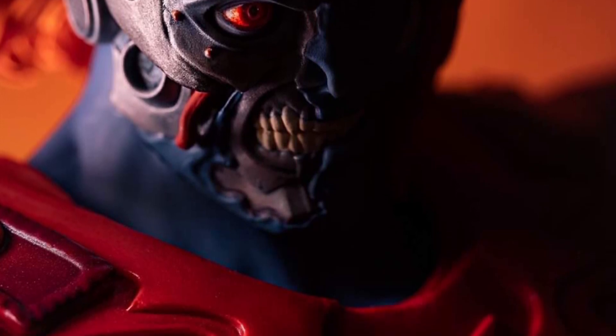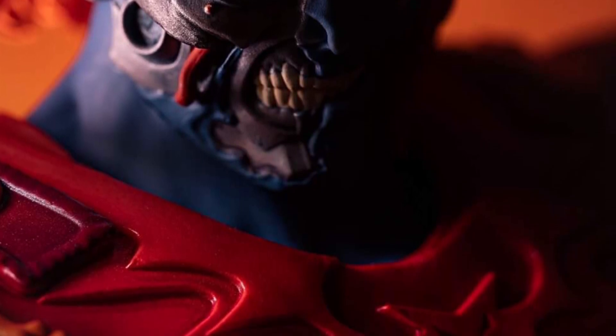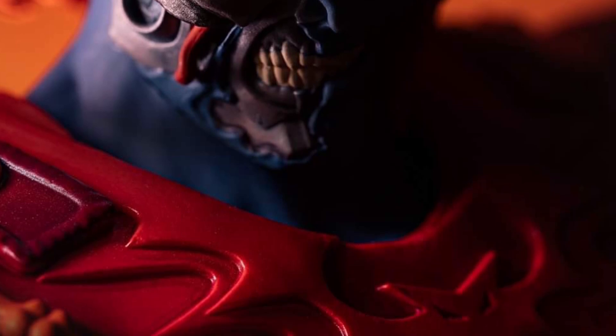I knew it was Masters of the Universe, but I'm like, who is this? I noticed it was blue. Maybe it's Faker, but it doesn't really look like Faker — but apparently it is Faker.